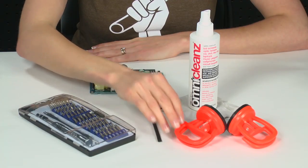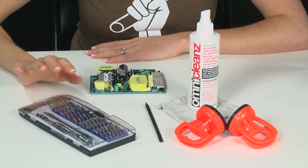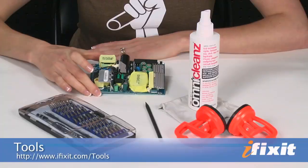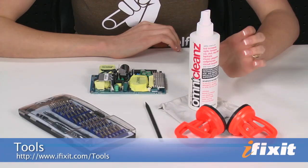For this repair, you're going to need a set of heavy-duty suction cups, a plastic spudger, a Phillips number one screwdriver, and three Torx screwdrivers: T6, T8, and T10. All of those can be found in our 54-piece bit driver kit. Of course, you'll also need a replacement power supply, and some cleaning solution and a soft cloth. All of these things can be found at iFixit.com.